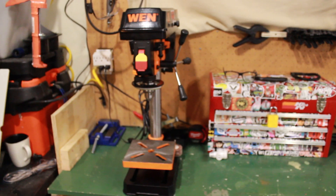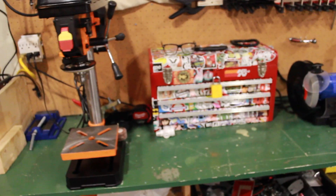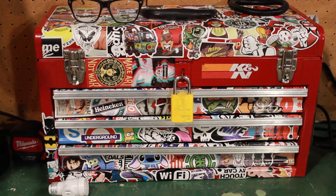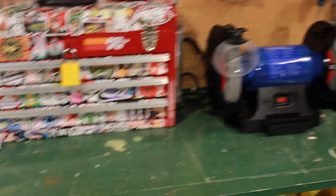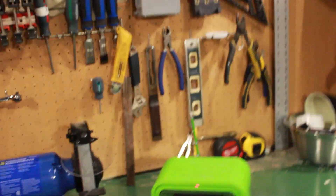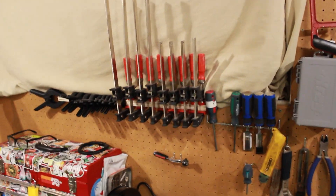Okay guys, here I am — a little tour. I've got a drill press set up here. Small little tool box, not much in there. Some screwdrivers, bits, things of that nature. Got the bench grinder, the heater because it's cold in here. Unfortunately this isn't too heated of a shop — this is my garage. Hand tools, stuff I'm using all the time, I've got located up here.